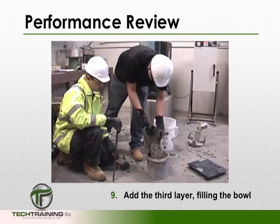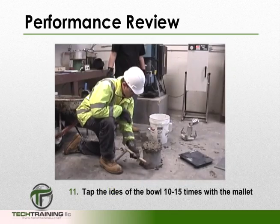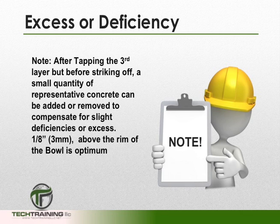We can now add the third layer of concrete and repeat the rodding and tapping procedure. Note that after tapping the third layer but before striking off, a small quantity of representative concrete can be added or removed to compensate for a slight deficiency or excess. However, 1 eighth of an inch above the rim of the bowl is considered the optimum.